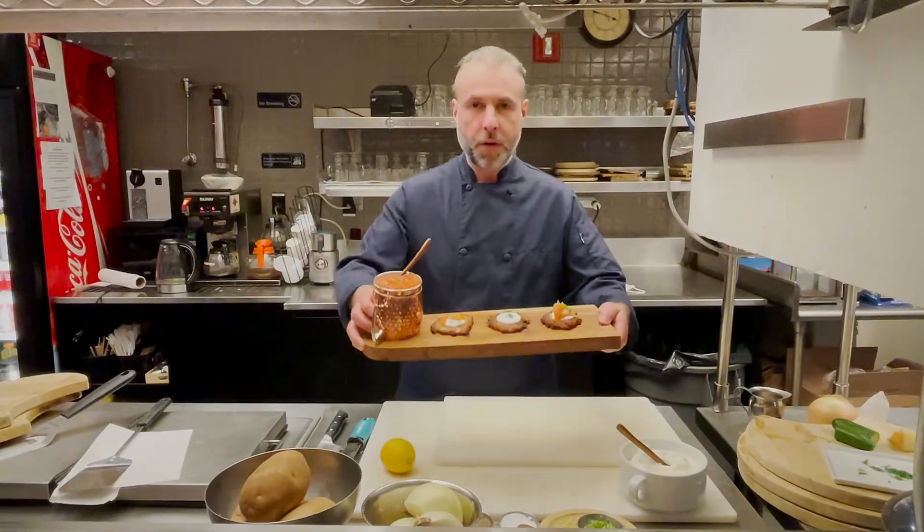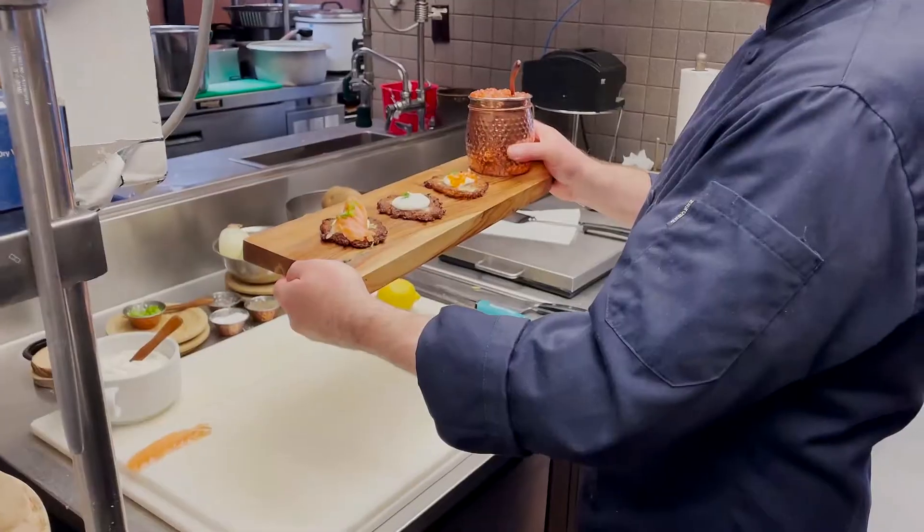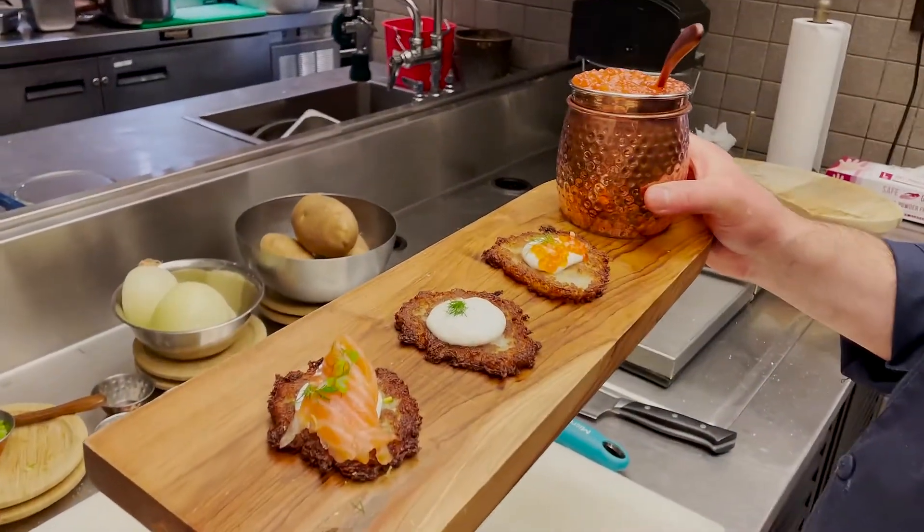Happy Hanukkah everyone — this is what you can do with potato latkes three ways. Although this year has been challenging, you can help us usher in a brighter future. We are pleased that any contribution over $108 will be matched — double your impact today by supporting Young Friends.